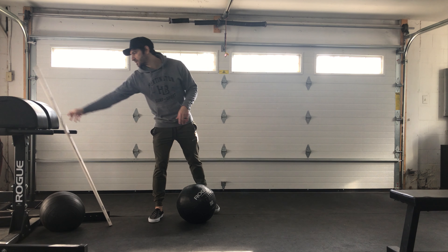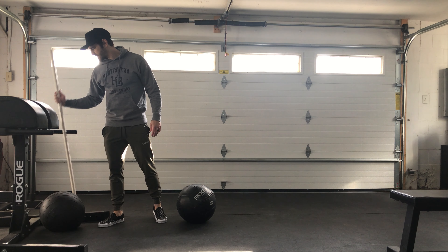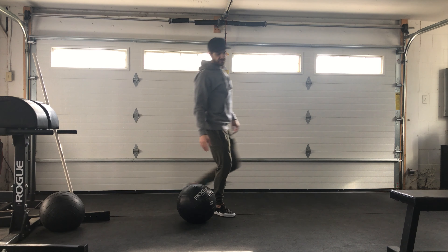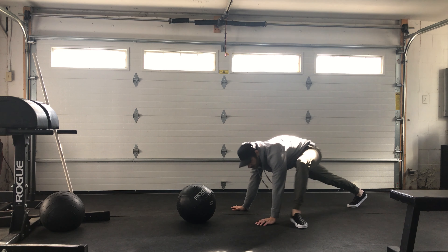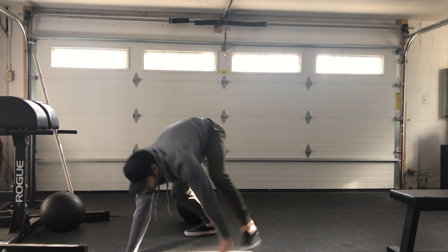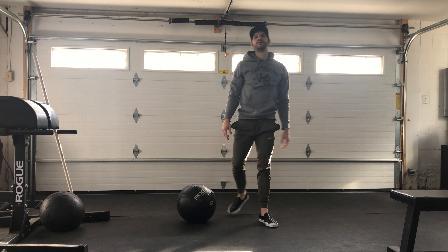Once you're done with that, you're going to go ten Spiderman walks. You're right here, and then you're just walking forward, and then walking forward again. The idea is just dropping the hips as low as you can for that.